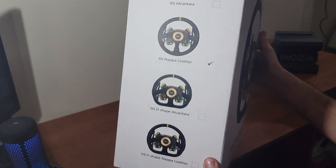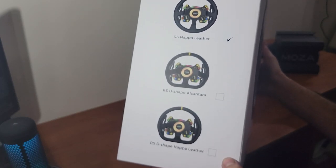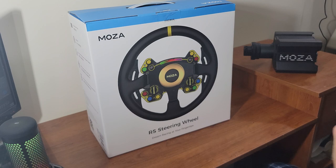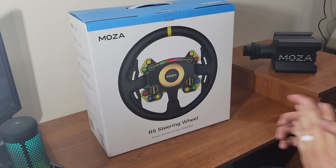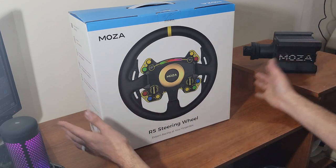They do also have D-shaped wheels, and you can see they have four different kinds — they have Alcantara, Nappa leather, and D-shaped. This is actually a round leather wheel. Big thank you to Mazda Racing once again for partnering up with me here on the channel. Mazda Racing being an ESDA sponsor, it's going to be great to be representing Mazda Racing and ESDA as well as on the channel.